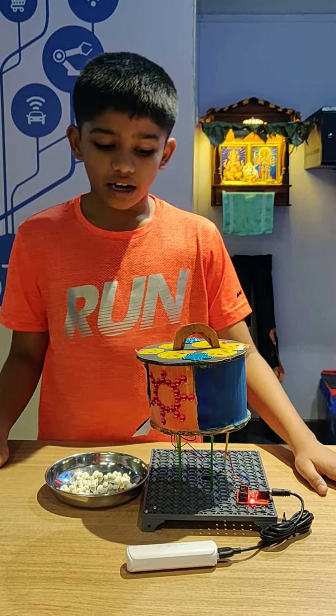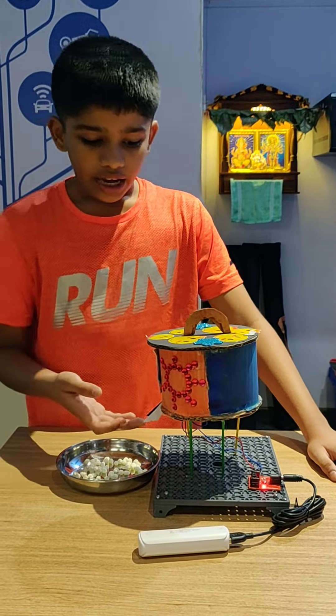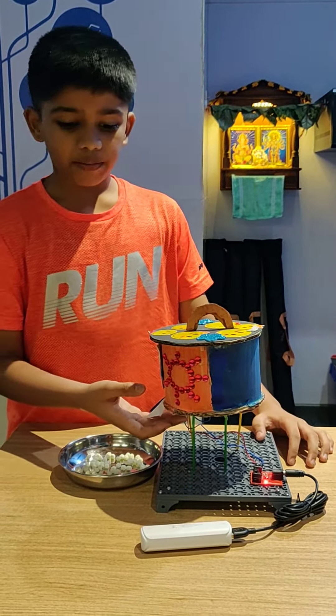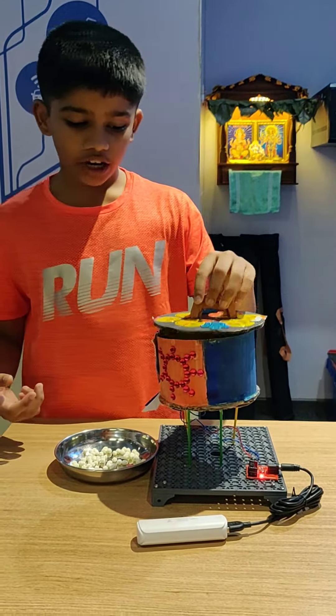I have done this project for the Ganesh Chaturthi Challenge using the components of the foundation level. Here is the working of my project.